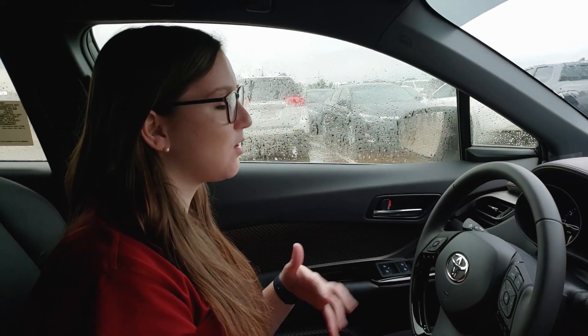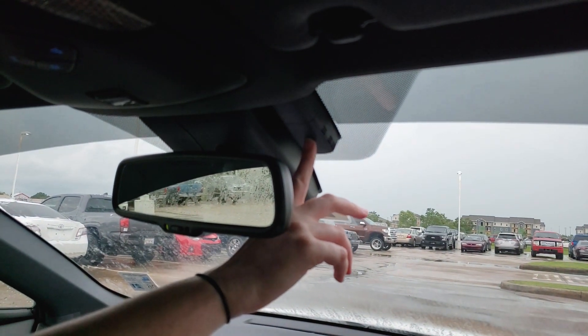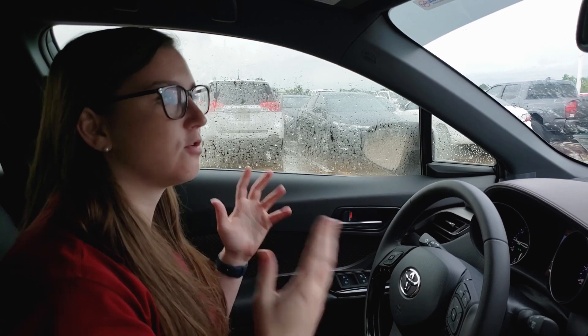Today we're going to talk about automatic wipers. Automatic wipers are controlled by a sensor on your windshield, which is actually right here. This sensor projects out an infrared light that is reflected off of the windshield and then comes straight back, so it knows that there's no water on the windshield.